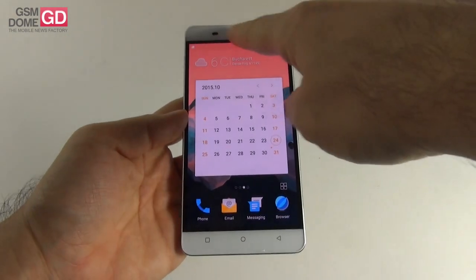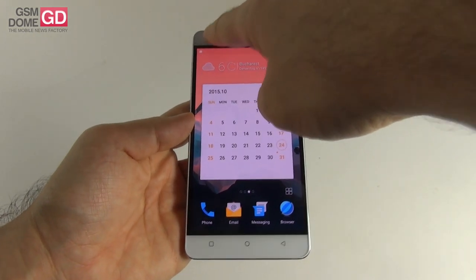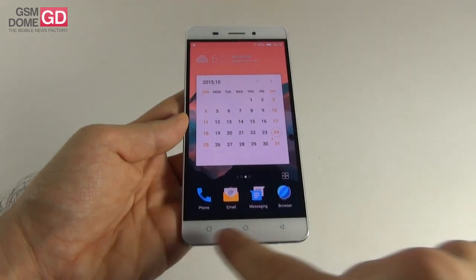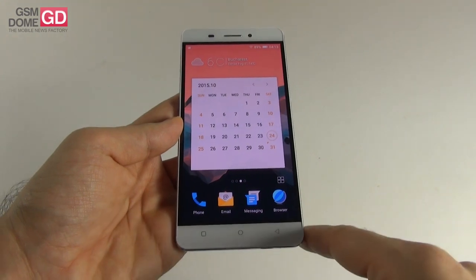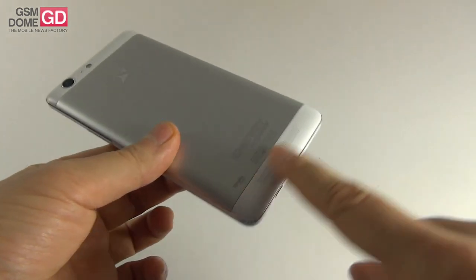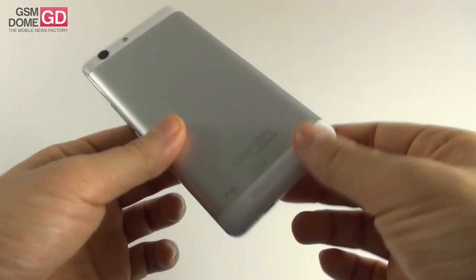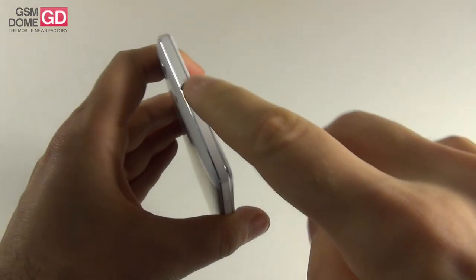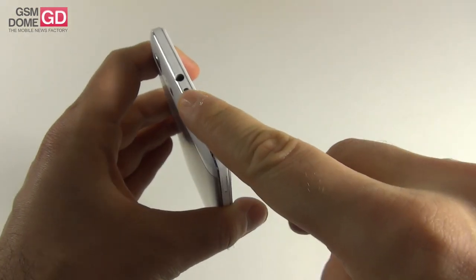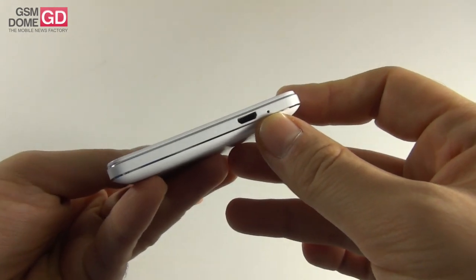Up front we have the earpiece, front camera and sensor, and the notification LED is somewhere around here. Below the screen there are three capacitive buttons. At the back there's the main camera, microphone, LED flash, and the speaker. This area looks like metal, but in fact it's plastic. At the top we find the audio jack and the infrared emitter, while at the bottom we find the micro USB port and another microphone.